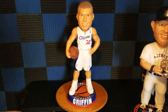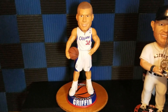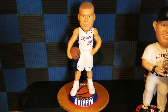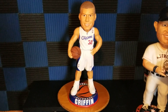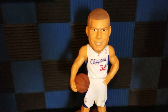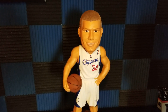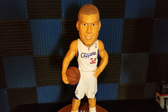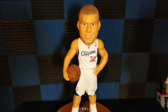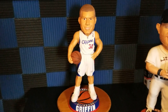All right guys, short and sweet. Hope you enjoyed it — this is review number 152, the Blake Griffin 36-inch three-foot bobblehead made by Forever Collectibles. I'll be back soon with another video. If you like what you're seeing, drop a like, hit that sub button, and hit the notification bell so you get notified every time I drop a video. Thanks for watching — until next time, peace!